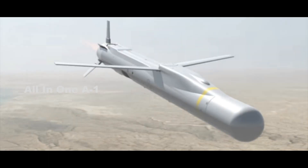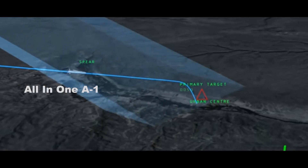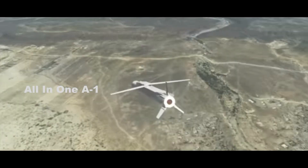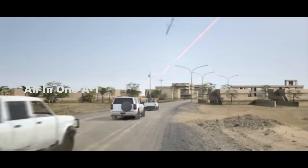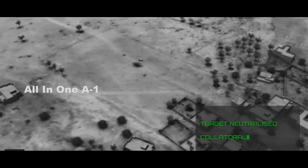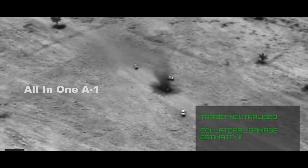The missile is capable of autonomously picking out targets once it flies to the target area, or a target can be data-linked to the missile via the launch platform's sensors or through data-links the aircraft receives. It can also throttle back and loiter over an area for an extended period of time while using its electronic bag of tricks to disrupt nearby air defenses.